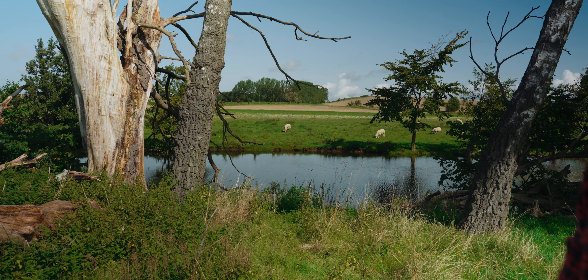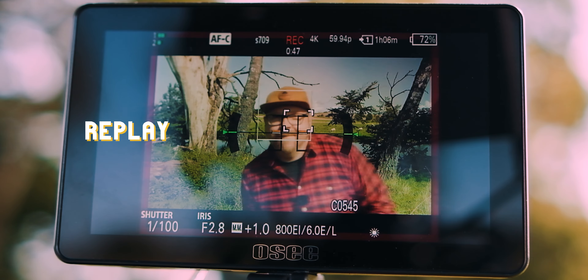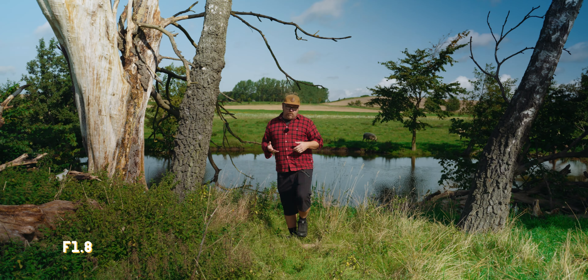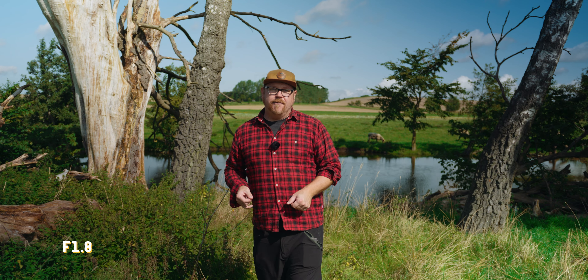The f2.8 was my mistake — I have a take here coming up at f1.8. Sadly, I didn't have the screen recording going for that one. But comparing the footage between the f2.8 and the f1.8, I couldn't tell any difference whatsoever. It's safe to say we're getting the same performance, and the rest of the samples in this video are all shot at f1.8.